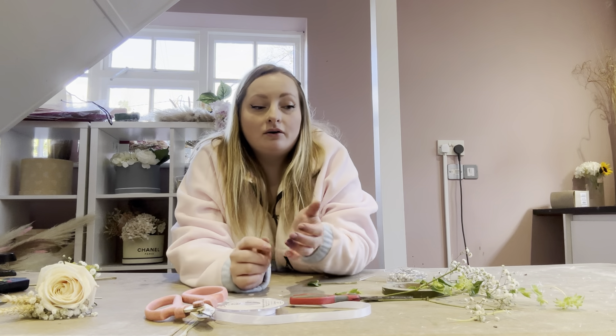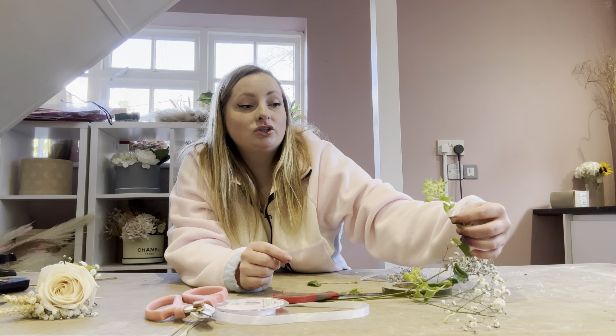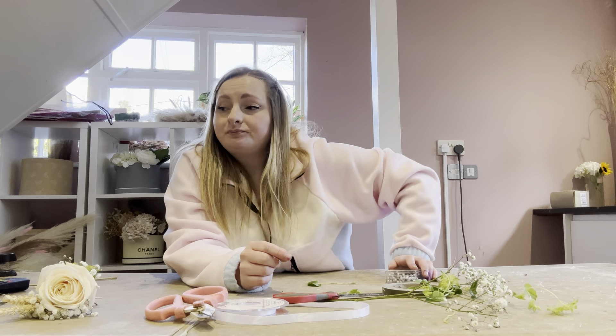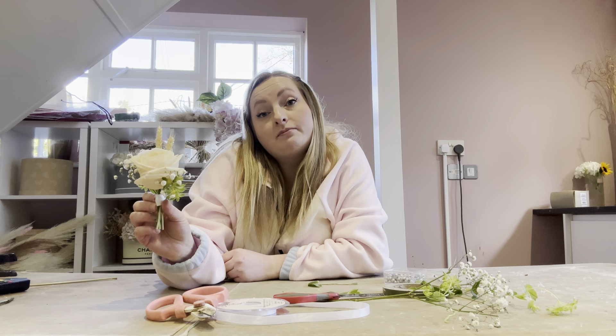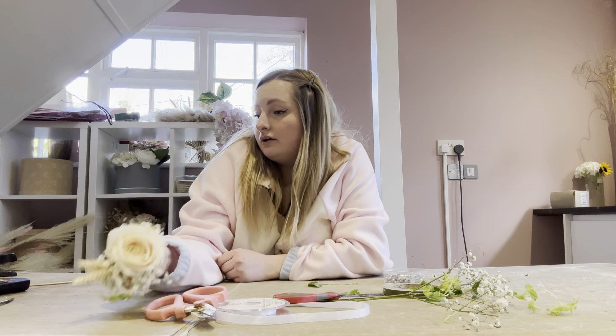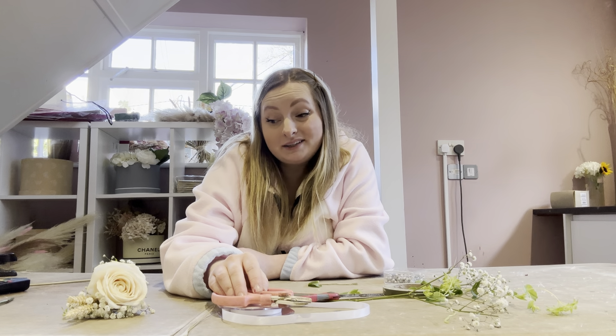I always use a filler flower like jip or wax flower, and a bit of foliage like eucalyptus or ruscus so it's not too big. You can also put bunny tails and dried flowers in there. It's really simple and that's how I do my buttonholes. I can do a wired one if you'd like to see that. That's how you make a simple buttonhole — I hope this video was super informative. If it was, please don't forget to like, comment, and subscribe so our channel can grow and we can make more videos like this one.